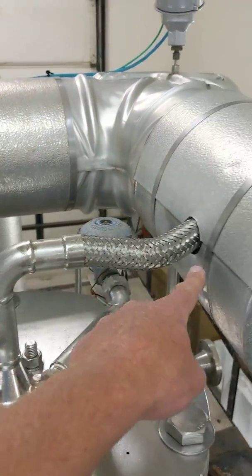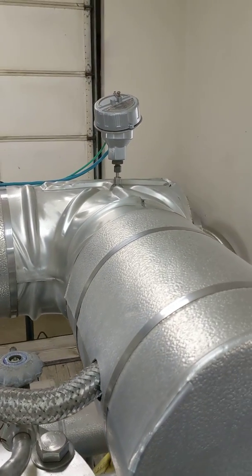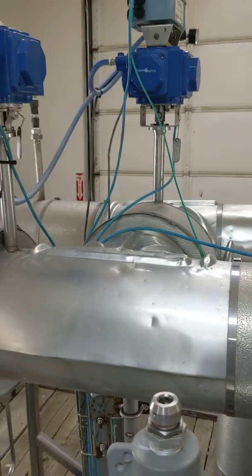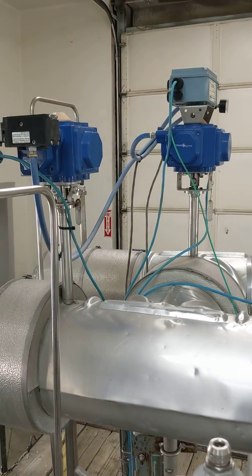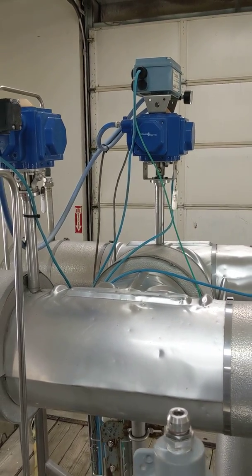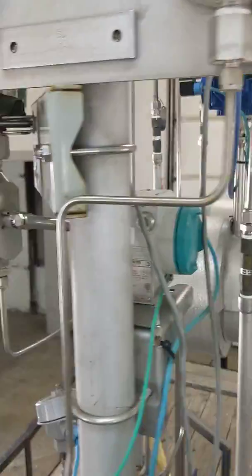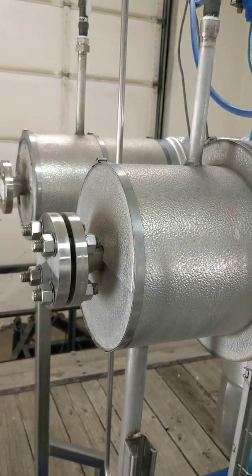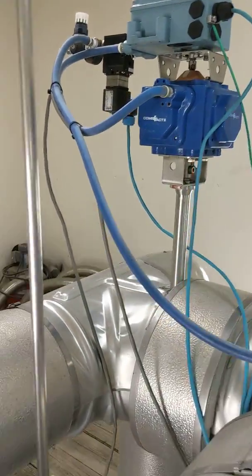Once the pump is cooled down and ready to start, it will pump out the top into the insulated piping with all the sensors for temperature and pressure. It goes to this point here where it can go one of two directions, and these valves will be operated based on the PLC they're connected to.